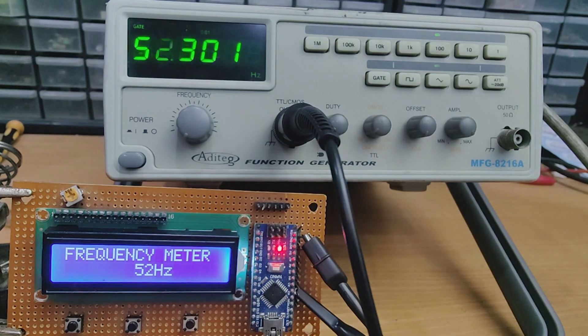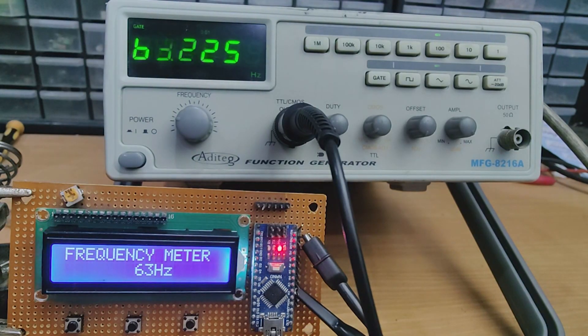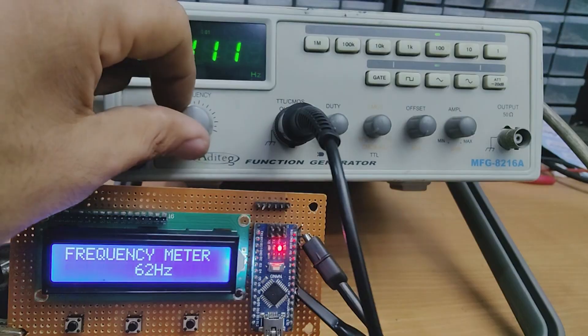Hi friends, in this video I'm gonna make an AC frequency meter using Arduino and a few more components. With this meter we can measure high voltage frequency signals, so without further ado let's start this video.